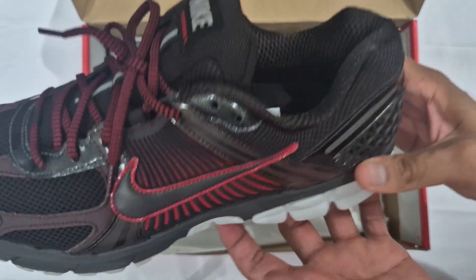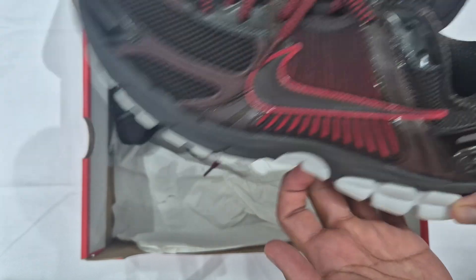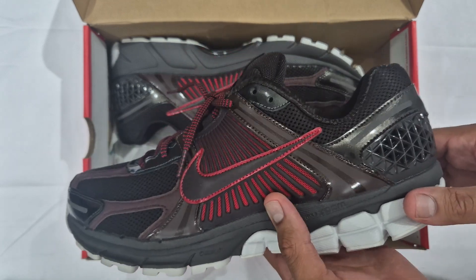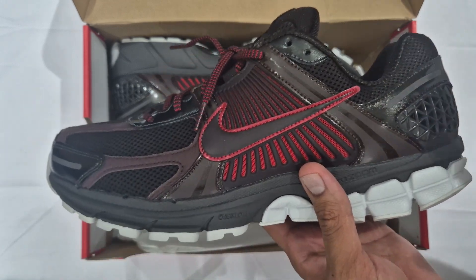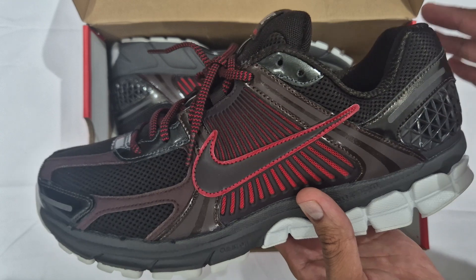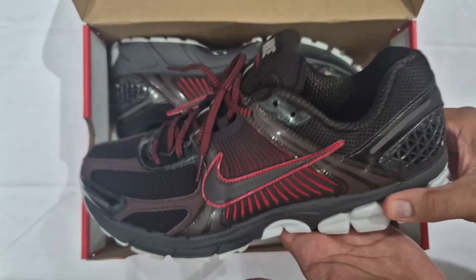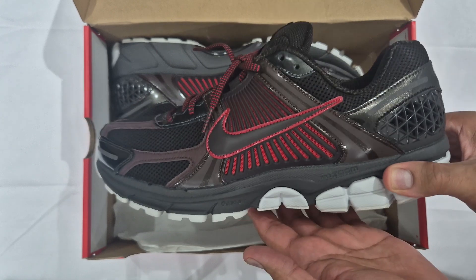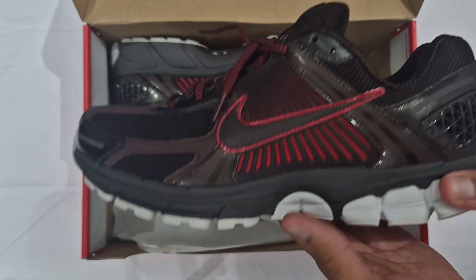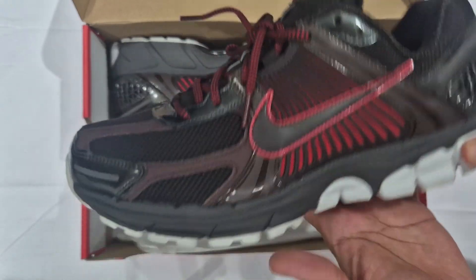Nike Vomero 5 — on the inside, brown again, nice dark color. It's way better when the sock liner is a dark color. It's time to rate the shoe out of ten. I'll give them a seven out of ten — they're not ugly, they're not amazing, but they do look really good on foot. They are on sale at the moment; I got this pair below retail, just above half off. Retail is about £145–150, so just over half off.